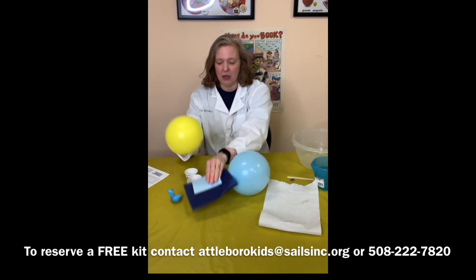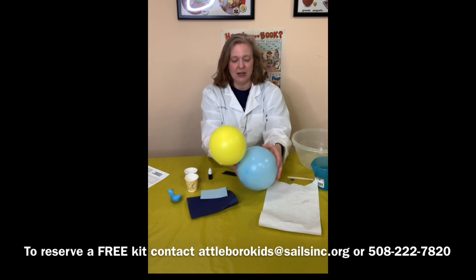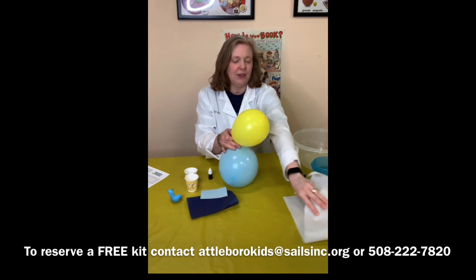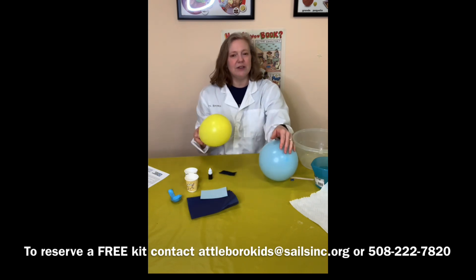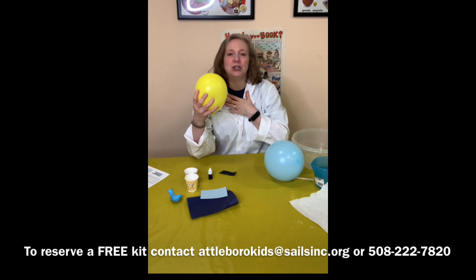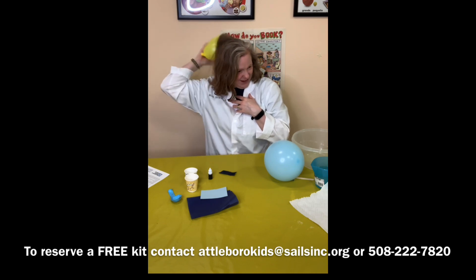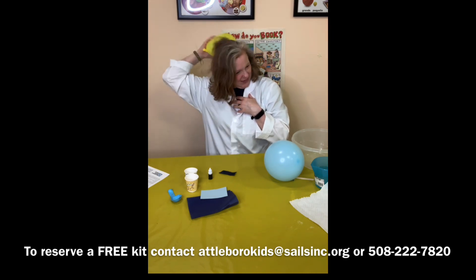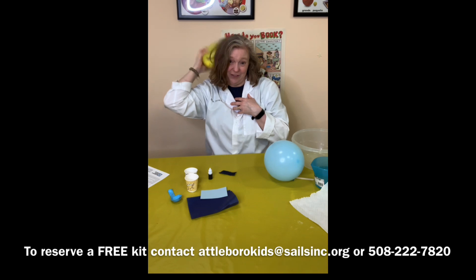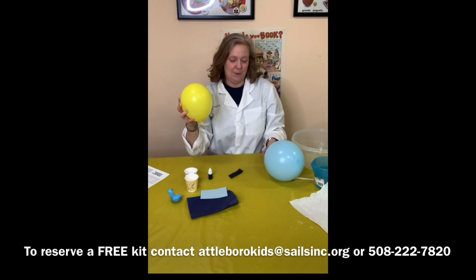Try that with all your objects. I've got my felt and my cardstock — nothing's really happening with my balloon, it's not trying to pick up any of the items. Try different types of items. The next thing you're going to want to do is take your balloon and rub it against your hair or against your sweater and really rub it in there. It's going to make your hair all messy, but that's okay, that's half the fun.